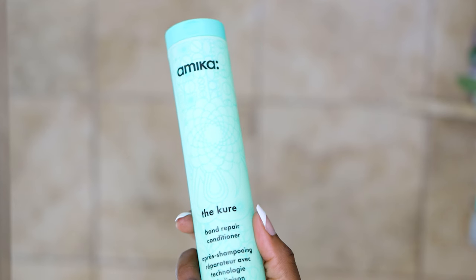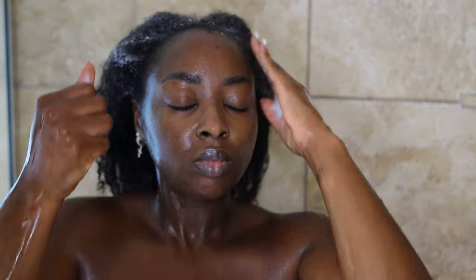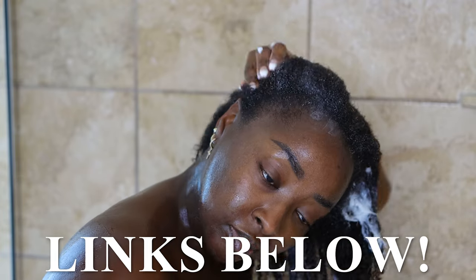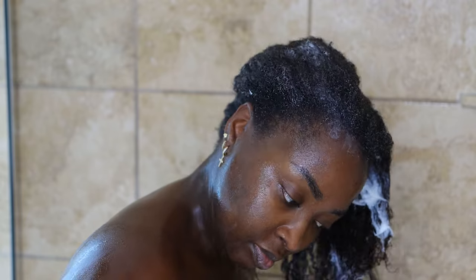Now, on to the bond repair conditioner. Because I'm heavy-handed, I go through conditioners way faster than shampoos. I need a lot of product, so I like to apply this to the scalp and also to the strands of hair. I really did enjoy this — it felt nourishing. Thank you to Amika for sending these products to me — I love them.